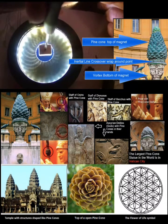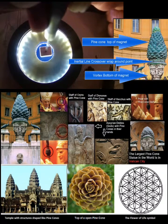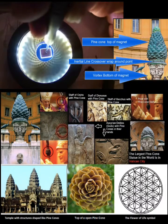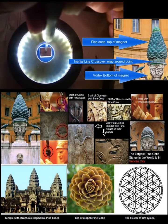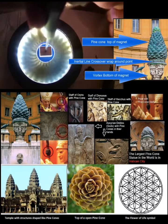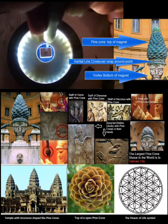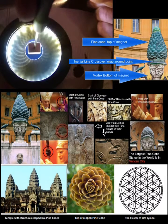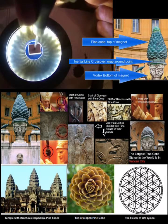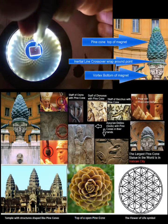There's two different fields — that field is different from the one that's going to come through in a second. There's a change: there's an inertial line crossover, and then out comes the flower of life. The first part is a vortex — it doesn't expand outwards, it doesn't change. The bottom of the magnet is showing the field going in, and then the flower of life is coming out from the centre.